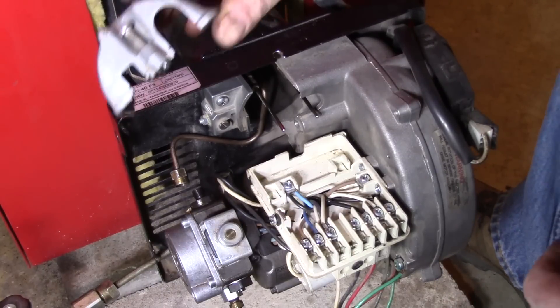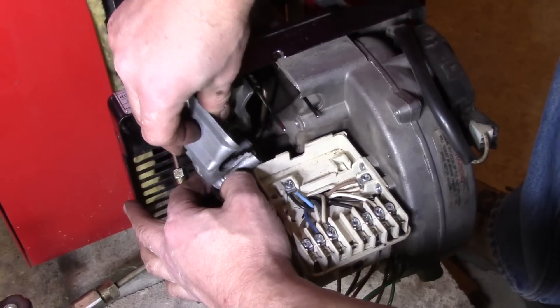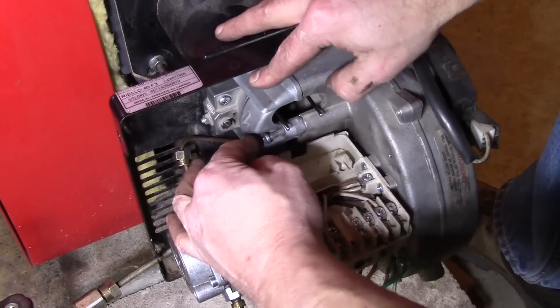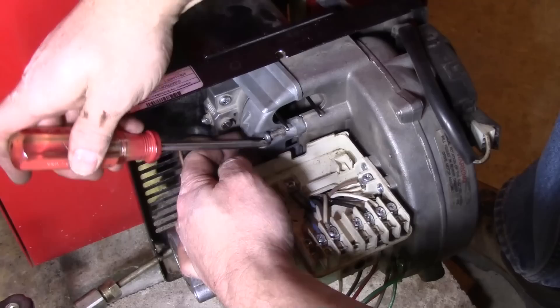We've got this cover here, and this can be a little bit of a pain sometimes. Just kind of push the wires out of the way and slide it in. You know you have everything lined up correctly when it looks like that — you shouldn't have to force it.